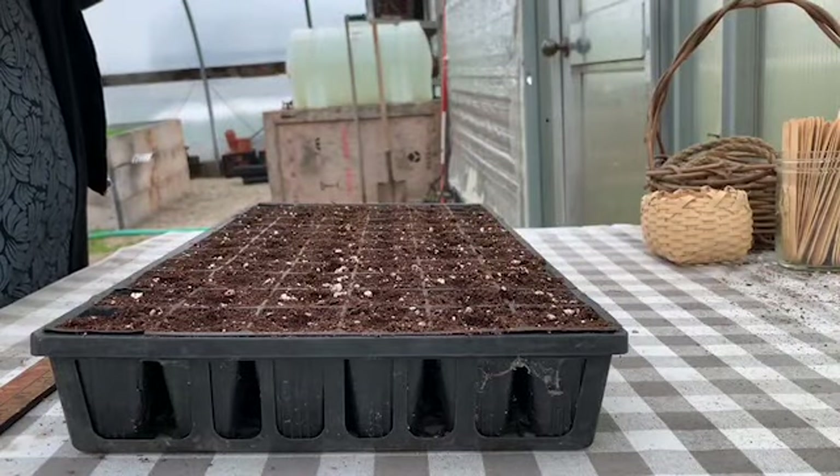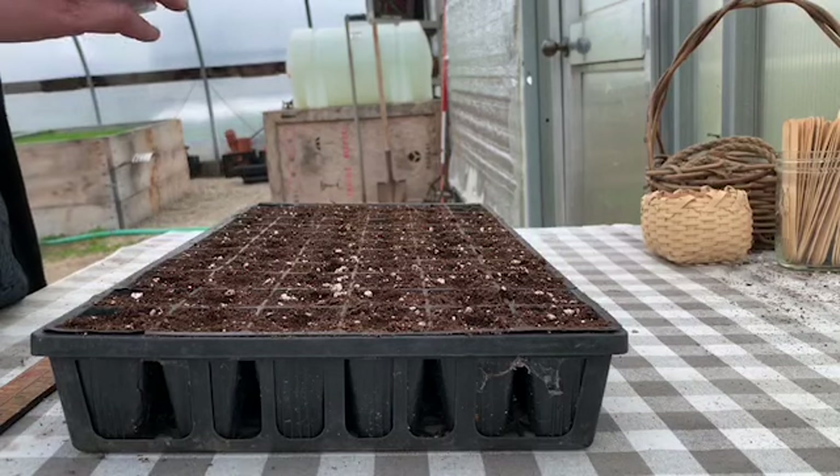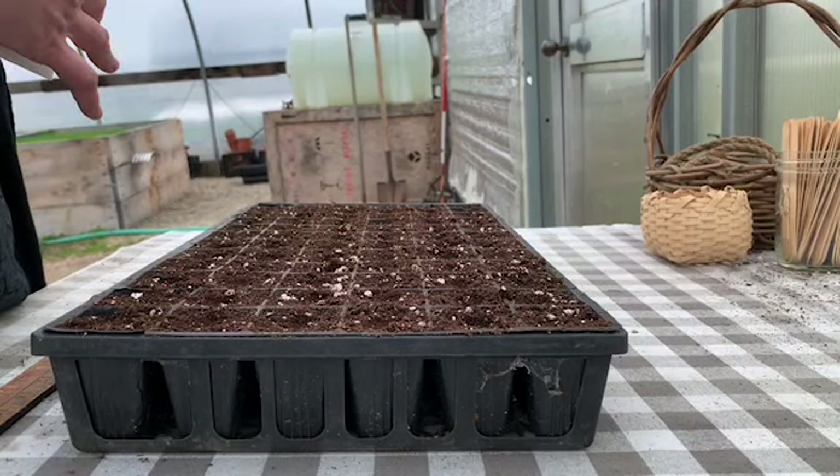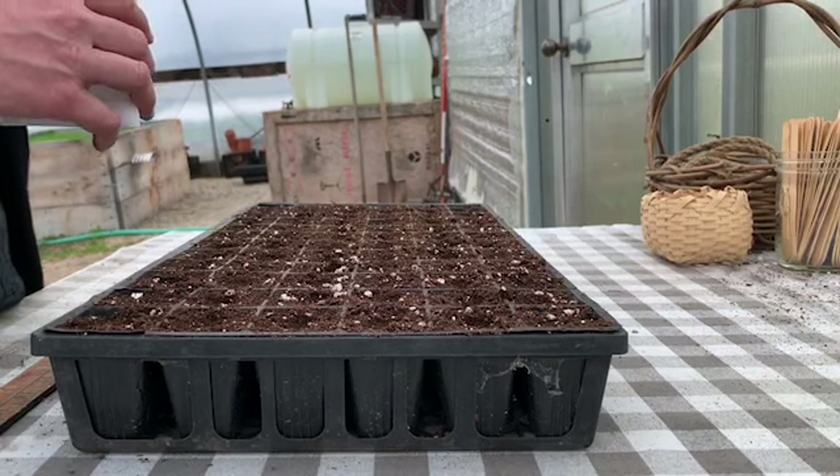I've got my lettuce seeds here. These are Red Sails lettuce seeds. They're from a company called Fedco, who is a great co-op out of Maine. If we're not making our seeds ourselves here, they are my preferred place to get them.